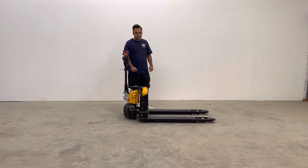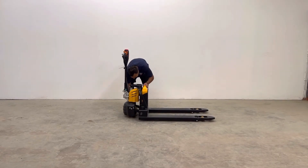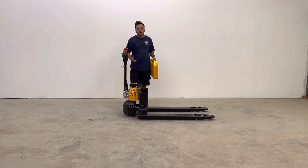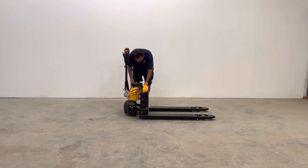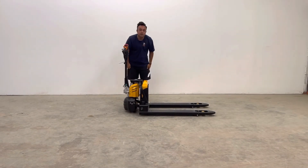So you don't need to charge the whole machine. All you have to do is turn it off, unplug the battery just like this, and plug it into any charger anywhere. It's completely removable. Then you just put it back in, replug it, and you're ready to go.